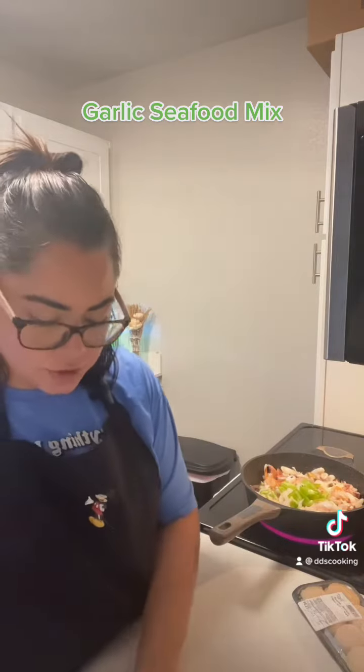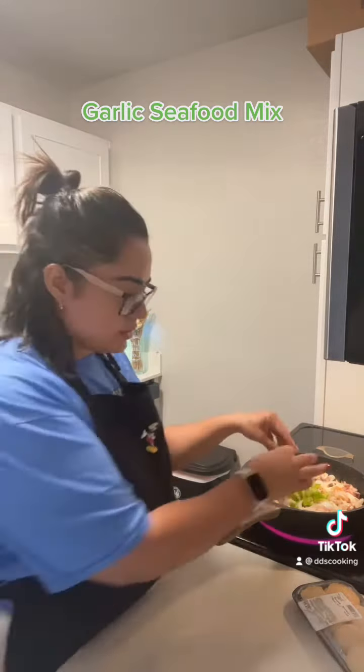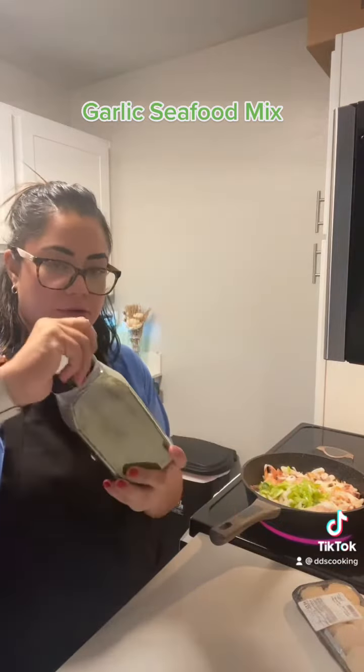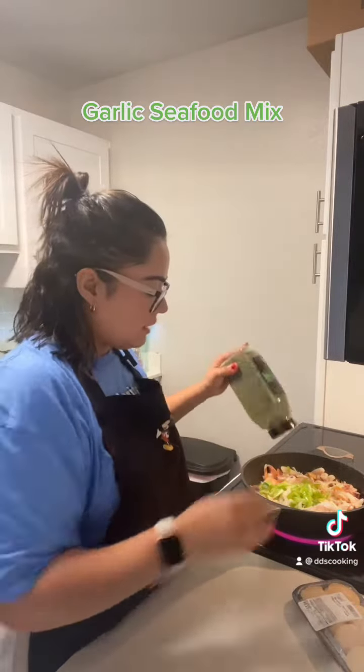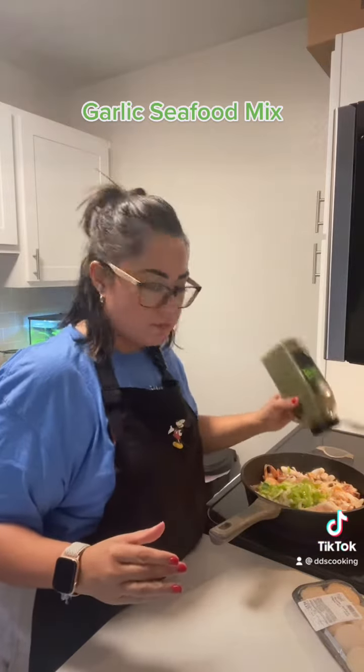For flavor, they're cubanelle peppers — they don't have heat, they're sweet. We're gonna add some parsley, just a teaspoon, a little bit more — remember you can season it with your heart, however you prefer.